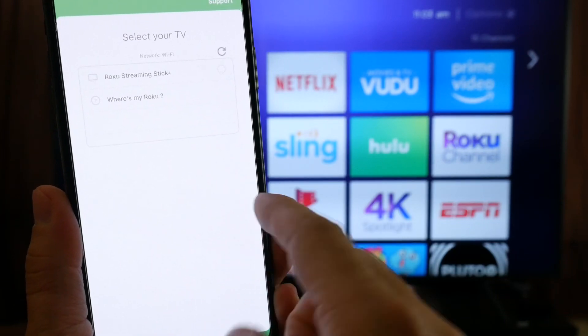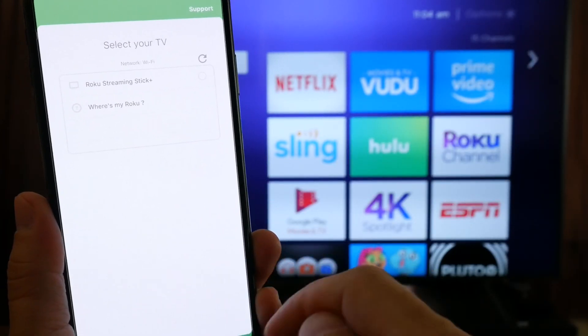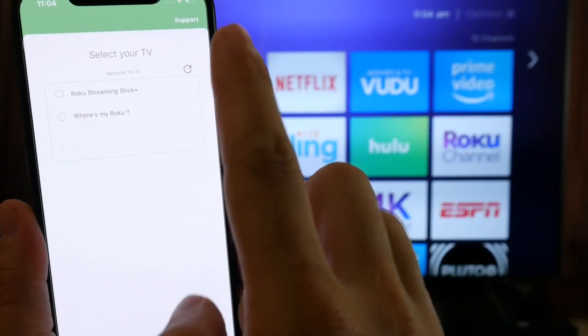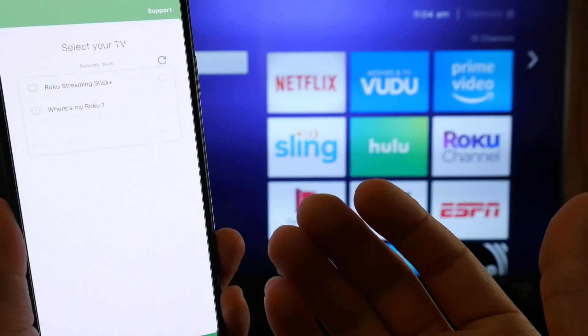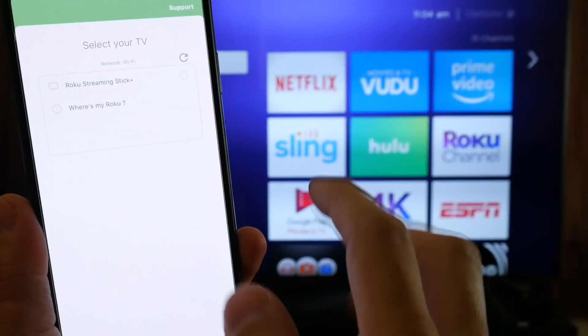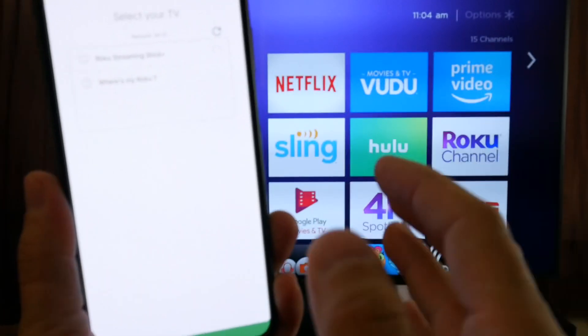All you have to do is download the application — links will be in the description. I have five promo codes that Airbeam TV has provided for me to give to you guys. So leave a comment down below and I'll select five of you to receive these promo codes to download the application from the app store.